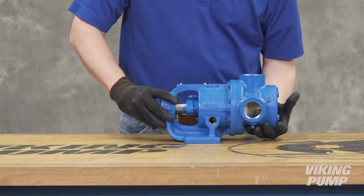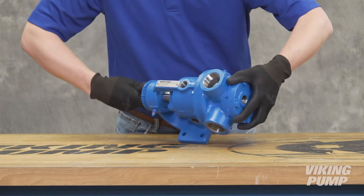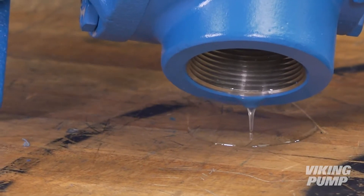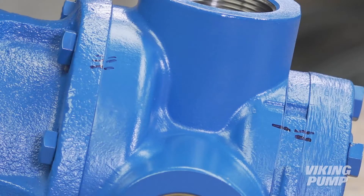Keep the pump and work area as clean as possible. Drain the pump of any residual liquid — turning the shaft will help expel any liquid trapped in the gear teeth. Mark the head and casing before disassembly to ensure proper reassembly.